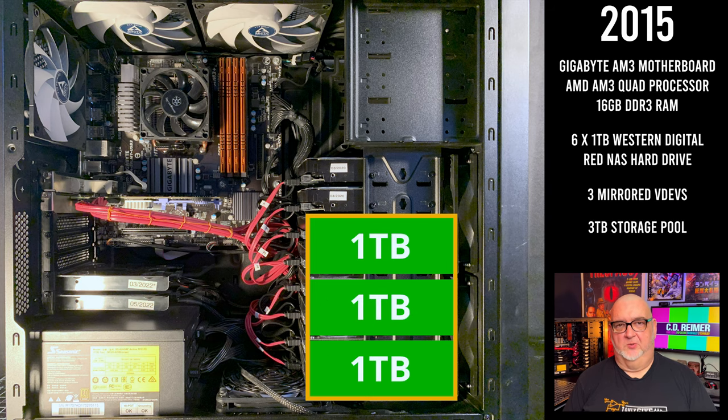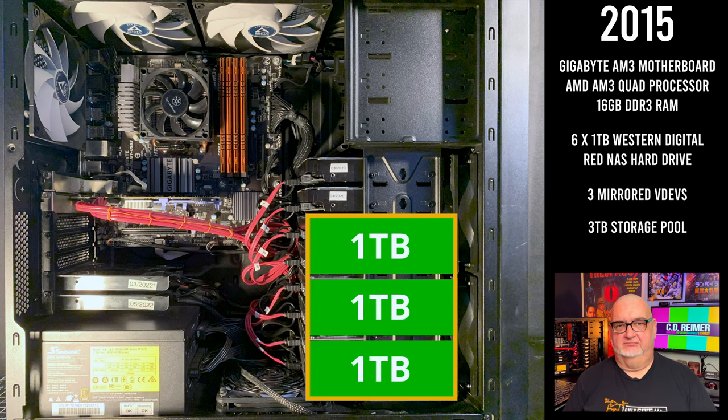The storage pool was 3TB. In 2017, I bought a used 3Gbps SAS controller card for $15 and moved all the hard drives off the motherboard to the controller card.